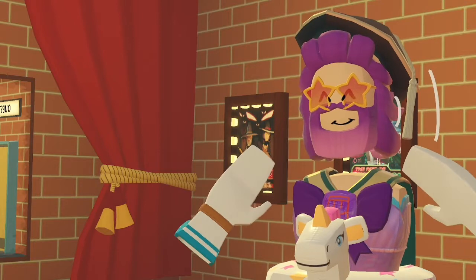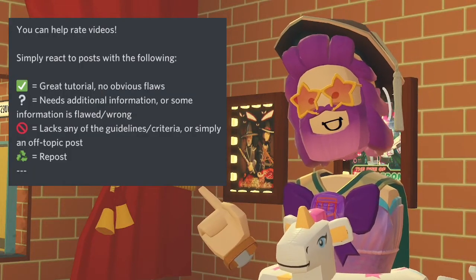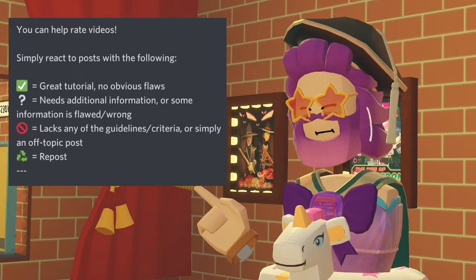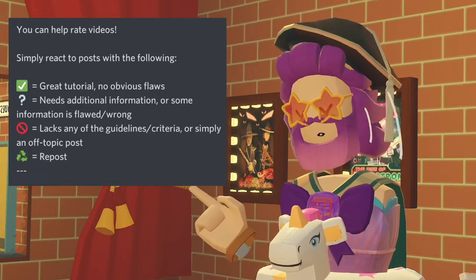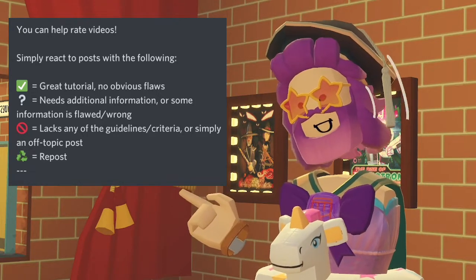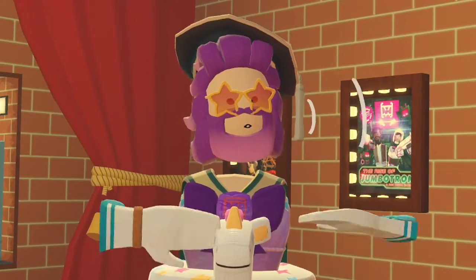Now you just sit back, relax, and let people review your videos. Here are the reactions people can leave on your videos: a great video reaction, an additional information needed reaction, a follows guidelines reaction, or a repost reaction meaning you posted it multiple times. That's the basic information you need to know about the tutorial program.